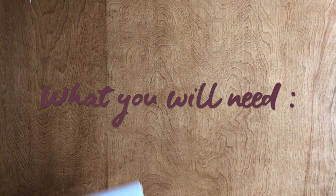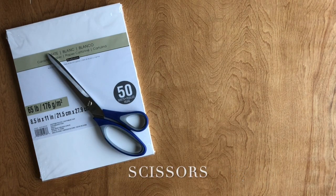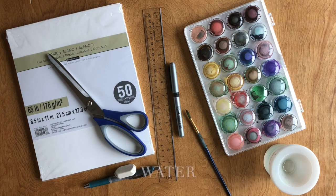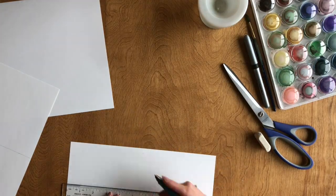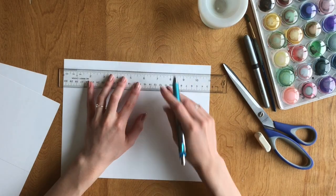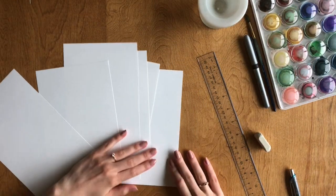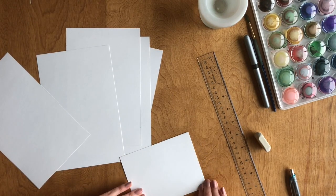This is what you'll need. Start by tracing out the size of your cards. I'm going to have 6 bridesmaids, so I'll be making 6 cards by cutting each piece of paper in half. Fold each piece of paper in half to form your cards.